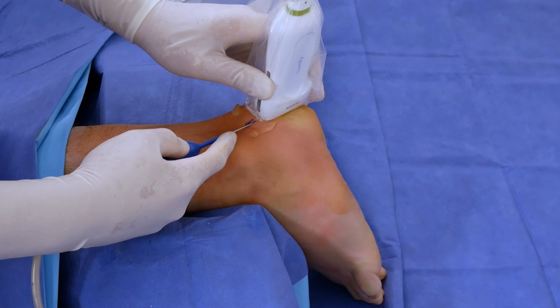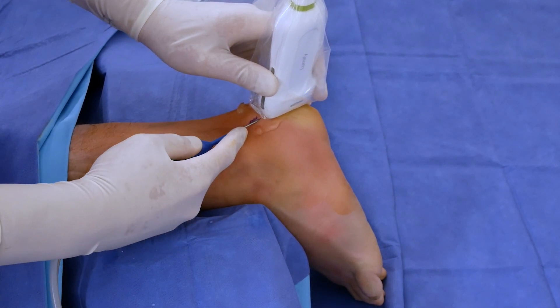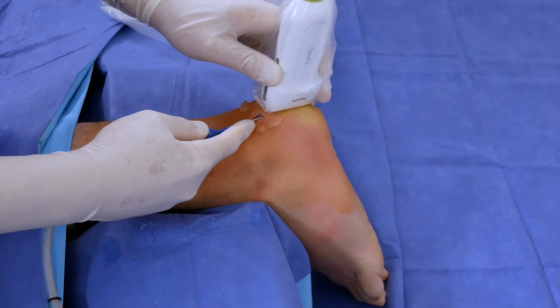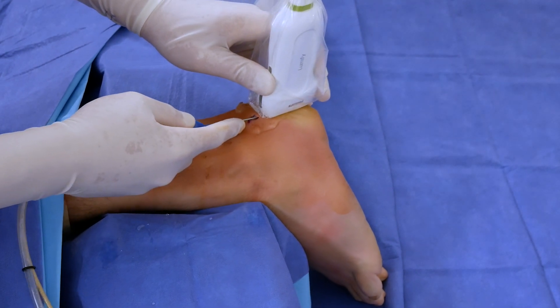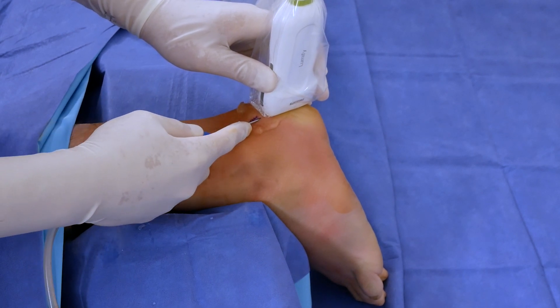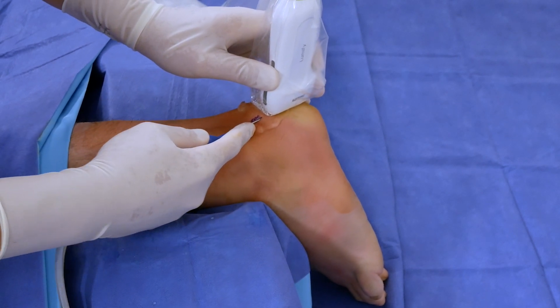An advantage of TenJet's three-inch working needle is that if necessary I am able to reach the medial aspect of the Achilles through one incision without the need to make additional incisions or going midline through the Achilles. This lessens the post-operative pain for the patient.